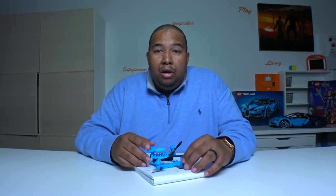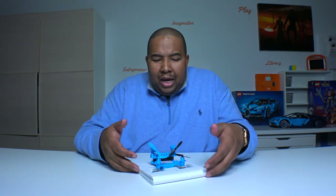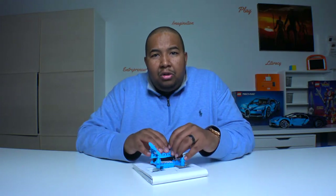Along the way, we're going to learn how things fly. We'll talk a little bit about the technology. And then we're going to build our chassis from scratch using foam, and modify our drones to actually power our hovercraft.